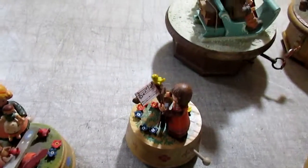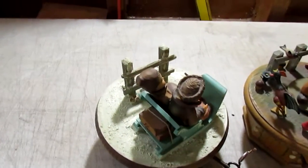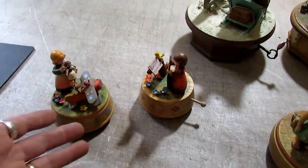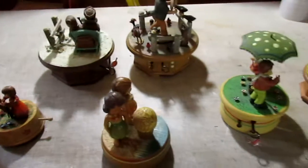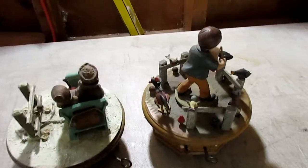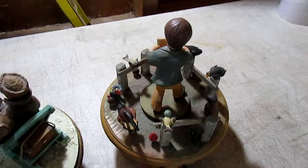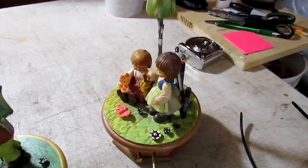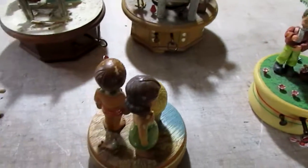None of these come with boxes but they will be wrapped and packed accordingly. They're going to be different price points — we're starting at $29.95 for the smallest ones and then they go up from there depending on size and complexity. We wanted to do this video so you can see that these music boxes are functional and of course very beautiful and very well made.